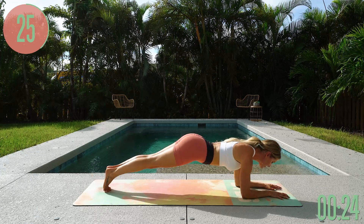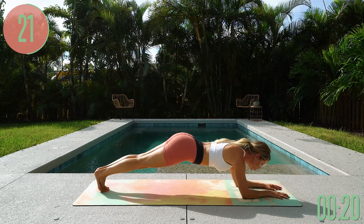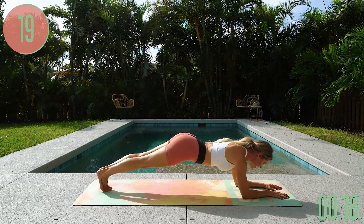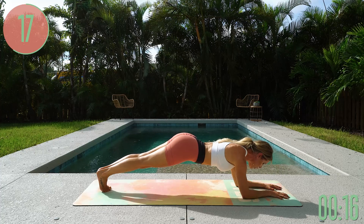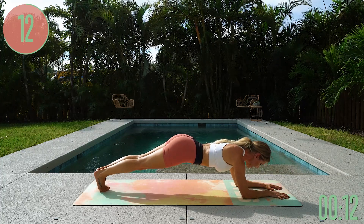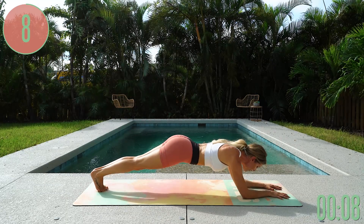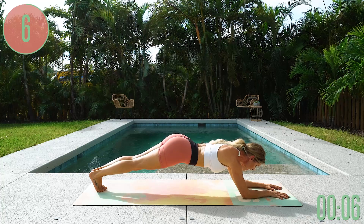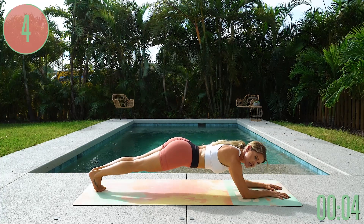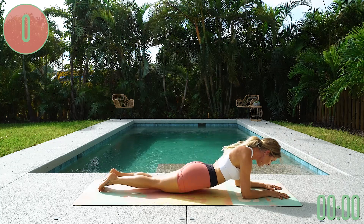Looking good, my friends — this is the final exercise, keep on pushing forward. You can do this. Just breathe in and breathe out, core is pulled in, push down into your hands, belly burn is engaged, hips facing down towards the ground. You have 10 seconds left — if you came down onto your knees, pop back up onto your toes and push yourself for the final five, four, three, two, one, and release.